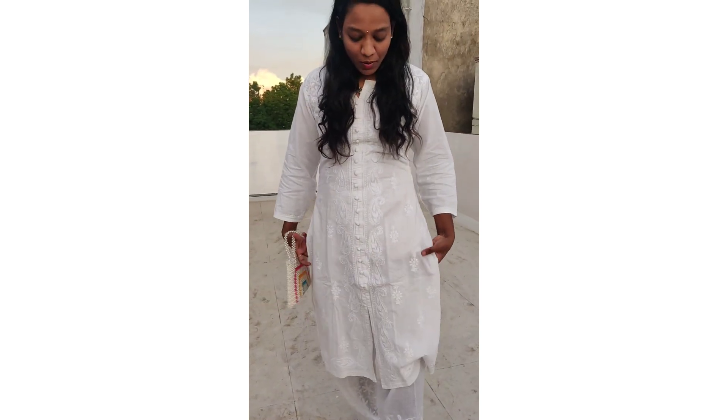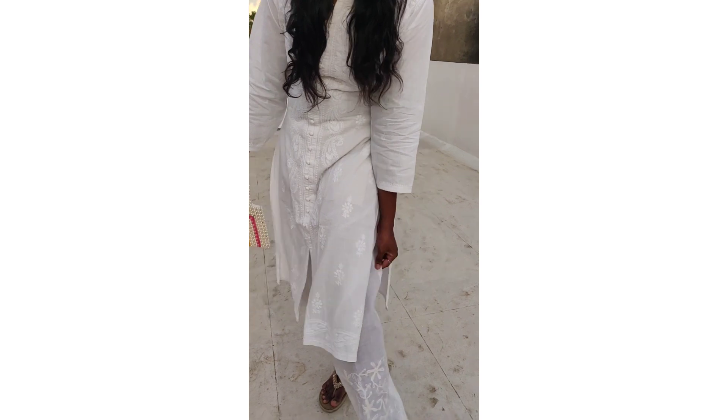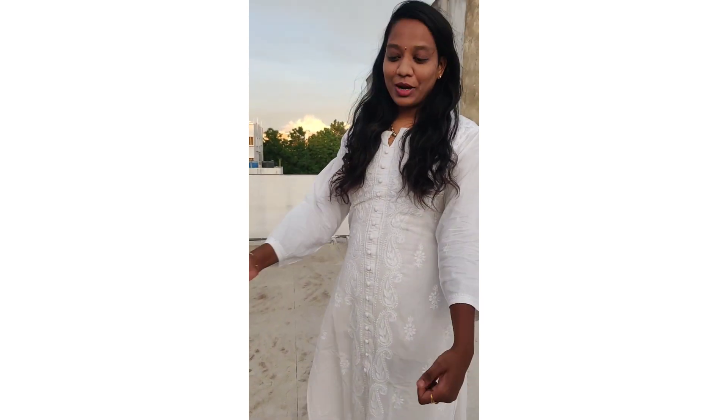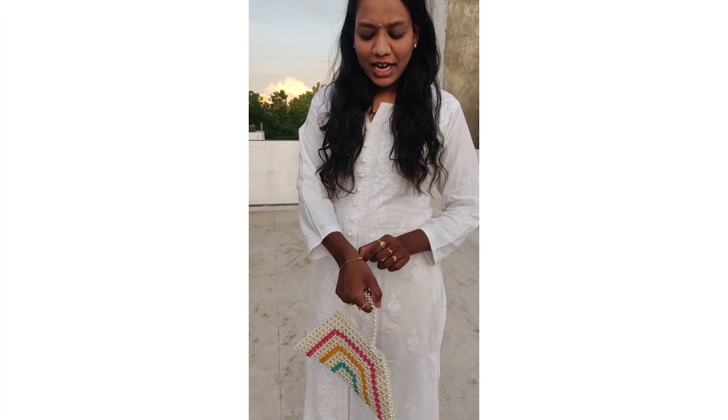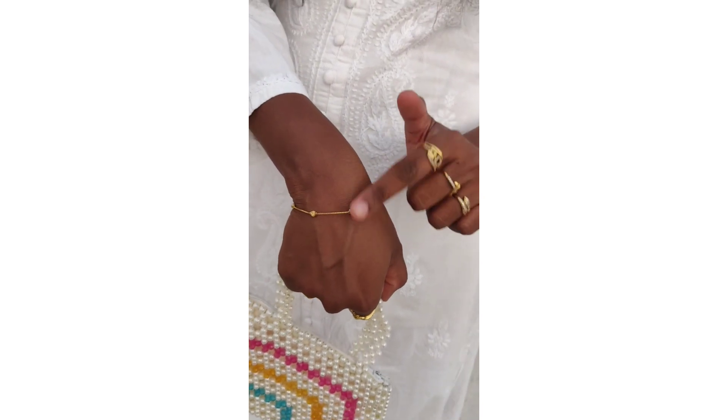First style is white and white — white kurthi with white pyjama. You can see a lot of work on your pyjama and your kurthi, with a white elegant handbag. You can also see a bracelet with white earrings and silver pearl jewelry.